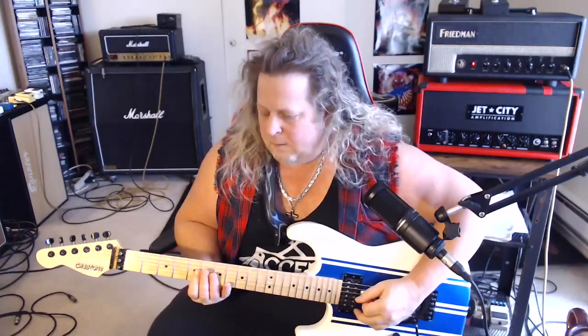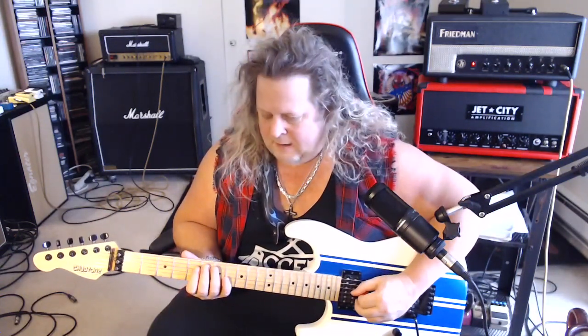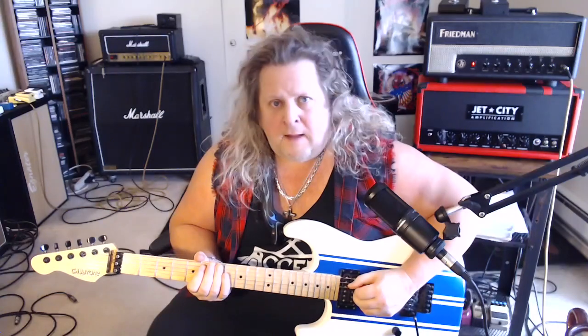And then we're going to move up to the 5th fret on the D — play a 5-6 on D. So here we kind of have that minor 3rd to major 3rd thing going on, which you hear in a lot of blues music. We're kind of skirting in between minor scale and major scale here.